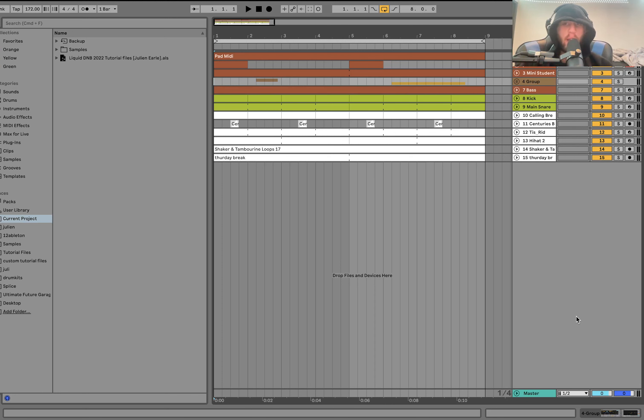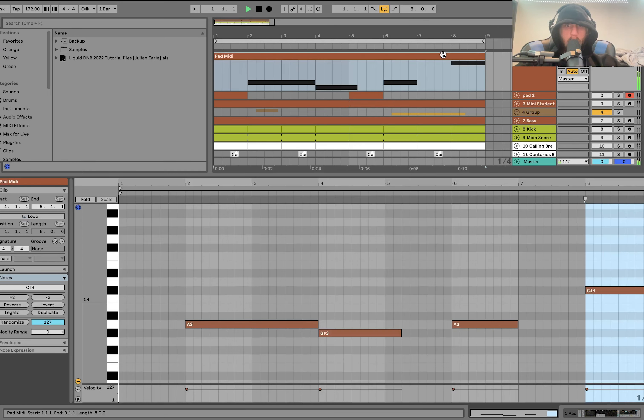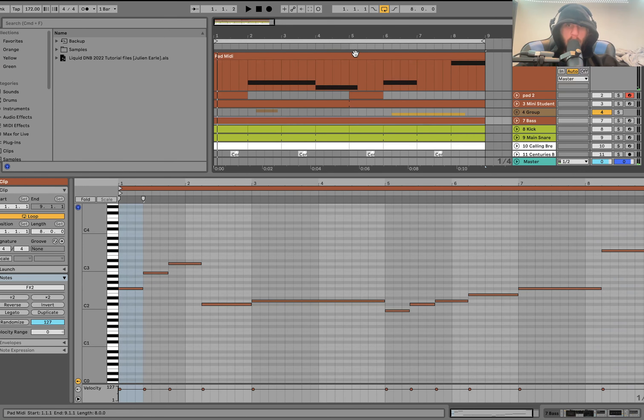We're at 172 BPM — a nice techy drum-and-bass tempo. We start with the first pad, and musically we're in the key of F sharp minor.